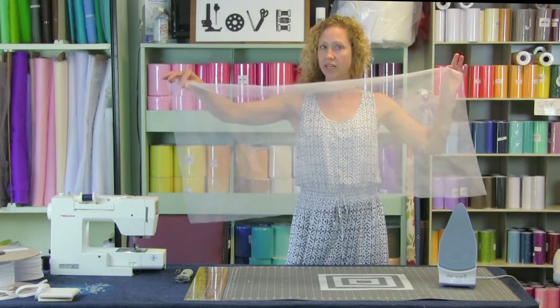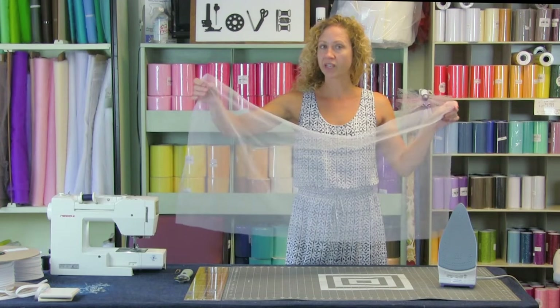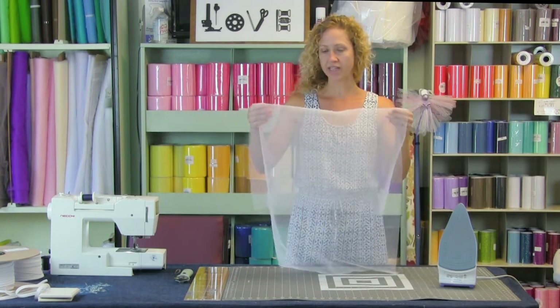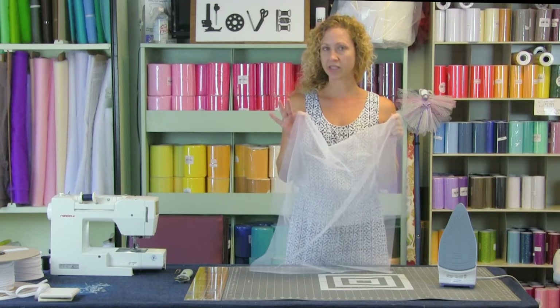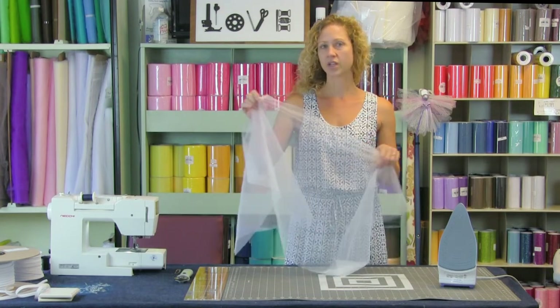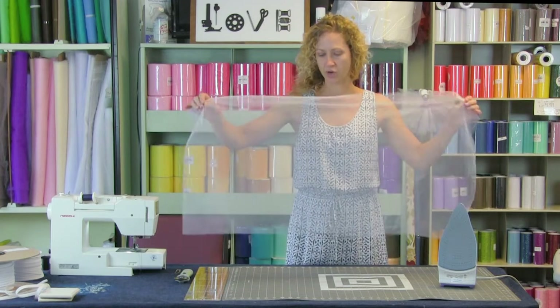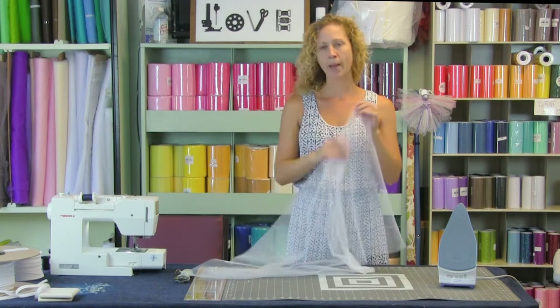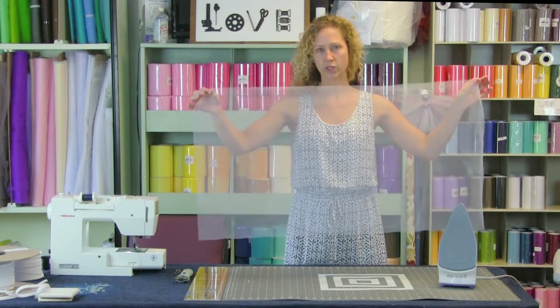You need to start with mosquito netting. There is a link in the description of the video — we do sell this by the yard. It is 54 inches wide, so if you're making two of these you can get two out of a yard and a quarter, but if you're just making one you only need two-thirds of a yard. From that you're going to cut a rectangle that is 22 inches by 42 inches.